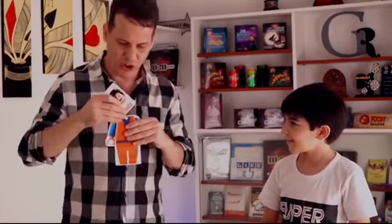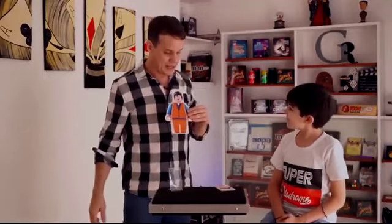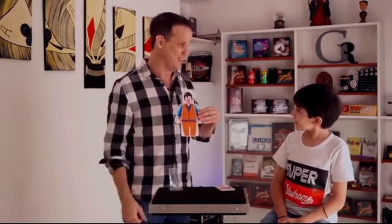We can put the head here, like this, and we have the full Lego. I will tell you a secret — I'm not undecided. Actually, I knew that you would choose Superman. You know why? Because in the back we have exactly the Superman cape.